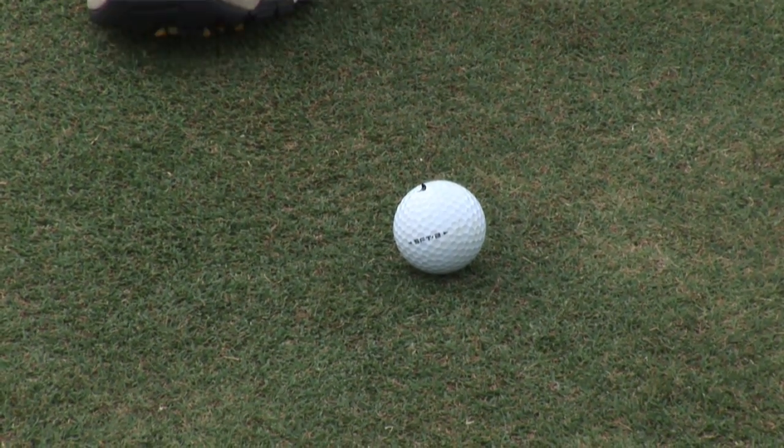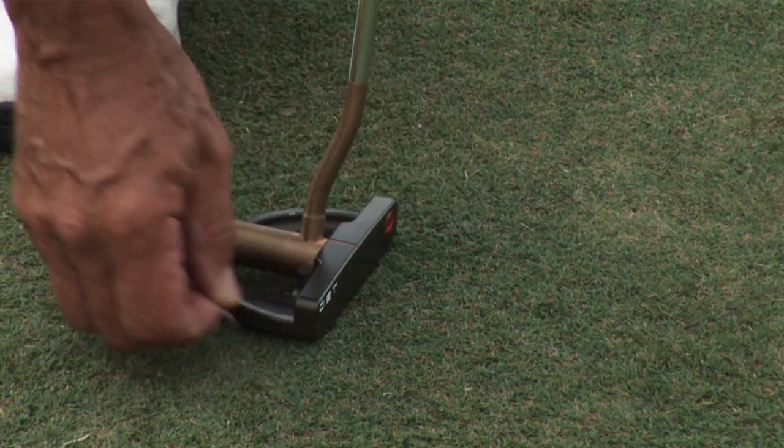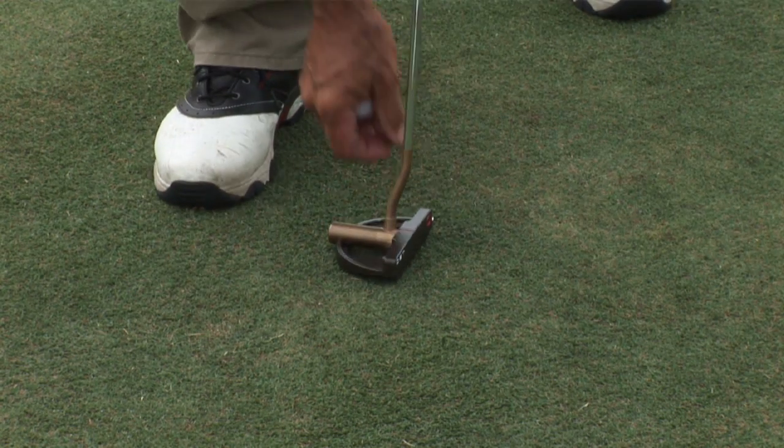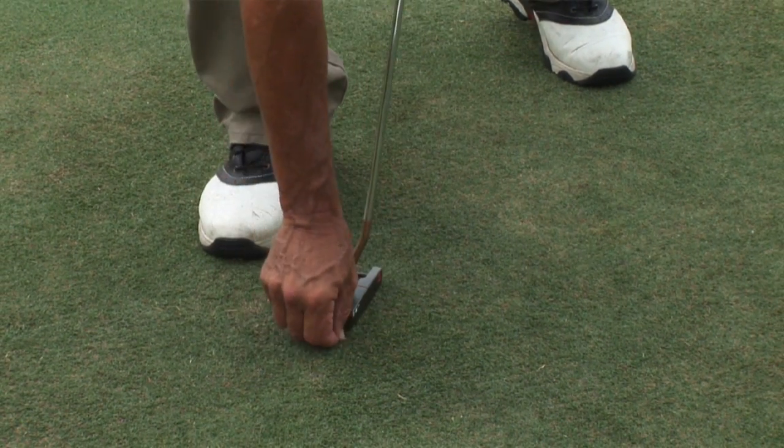If your coin is in the direct line of someone else who is putting, they will ask you to move your coin one or two clubheads. When you move your clubhead, you aim it at something you can remember — like a tree, part of a house, or a rake in a sand trap — so that when you return the coin to its original position, you can aim it to the same exact place. When you move your coin two clubheads, you put down the clubhead, move the coin, then put the clubhead down again, move the coin again, and do the opposite when you return the coin.